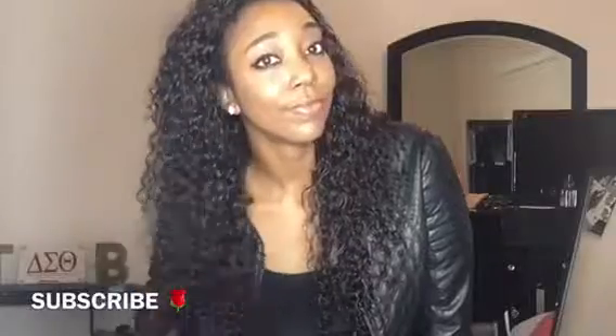Let me know what y'all think in the comments below, let me know if y'all like the look. I just kept it real simple tonight — it was just dinner and a movie, so I put on all black and made sure I was cute. Thank y'all so so much for watching and as always, subscribe to my channel. Bye guys!